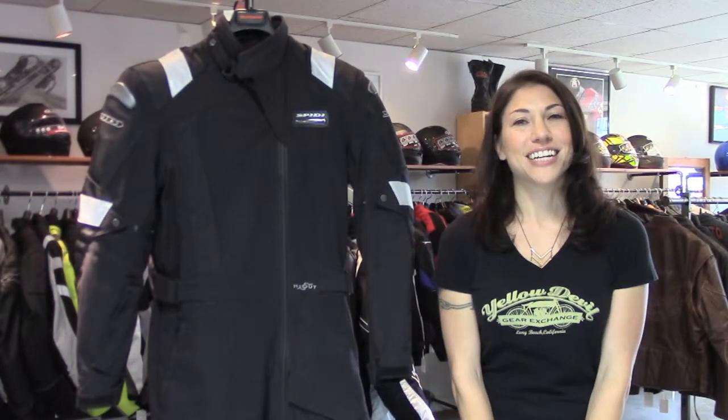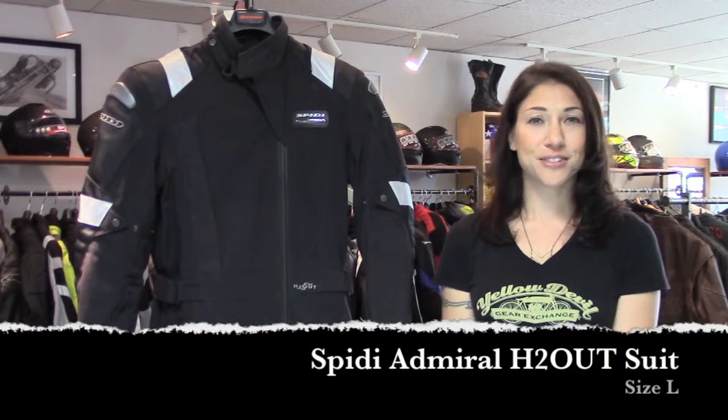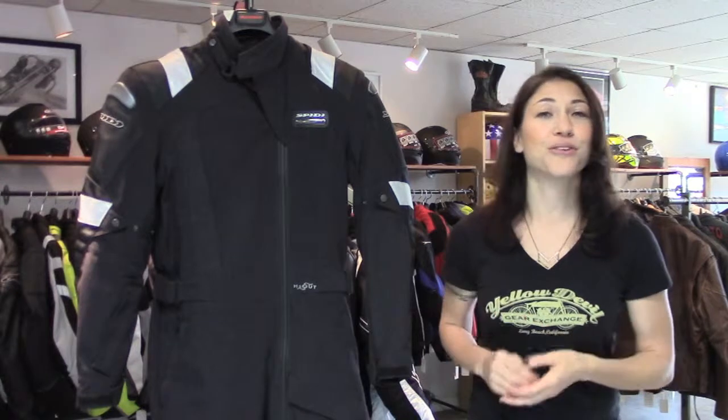Hey, this is Jessica with Yellow Devil Gear Exchange, and this is our consignment pick of the day. It's the Speedy Admiral H2-Out suit. It's size large, should fit somebody with about a 43.5-inch chest and a 32.25-inch inseam.